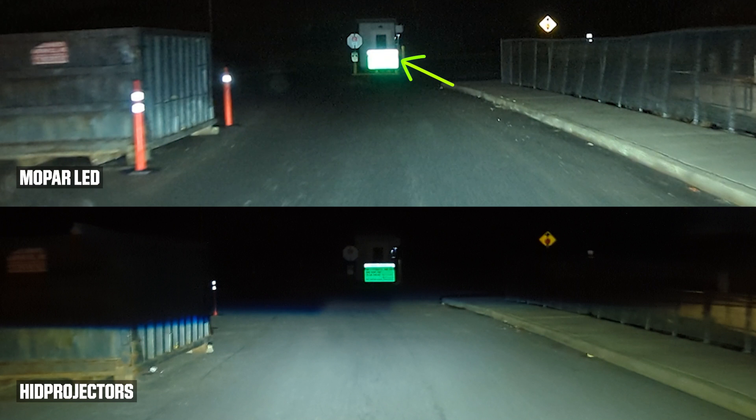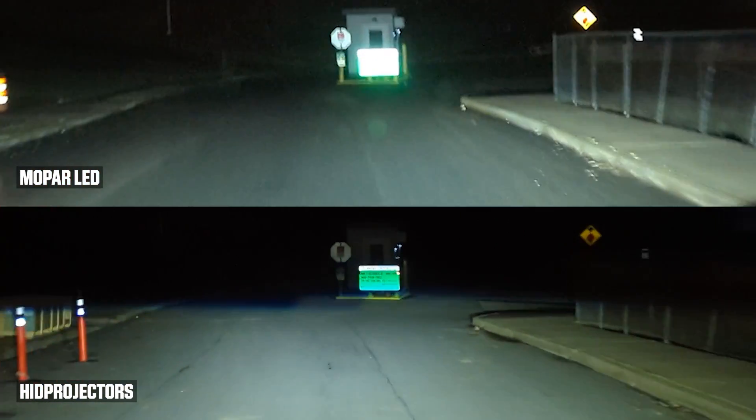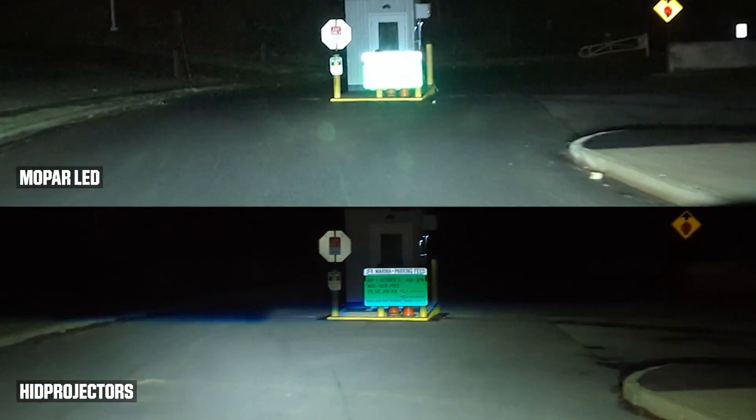With the Mopar LED it becomes very bright, reflecting all the extra light above the cutoff back at the driver. With the HID projectors, there is no light above the cutoff, so there is less reflection, making it easier to read signs as we approach them.